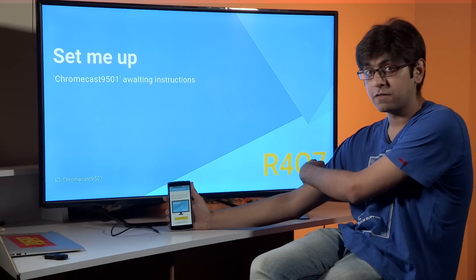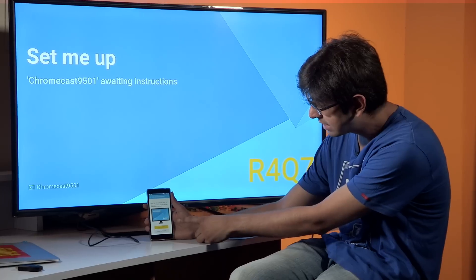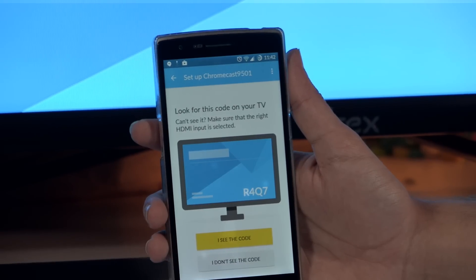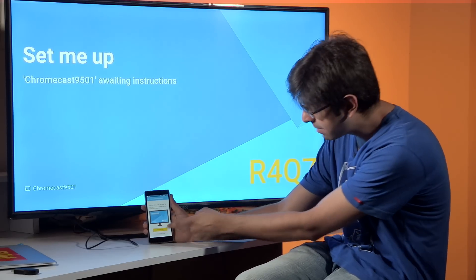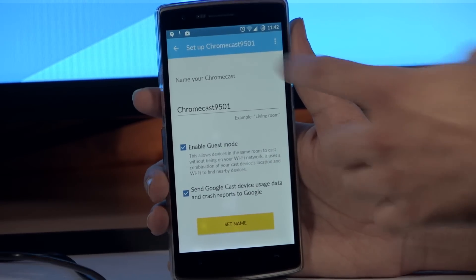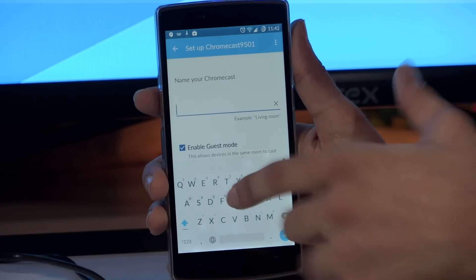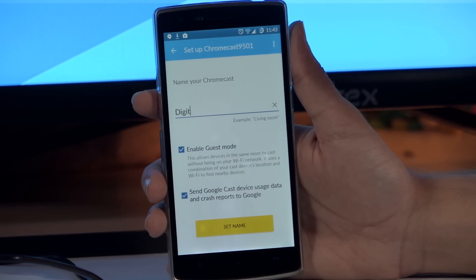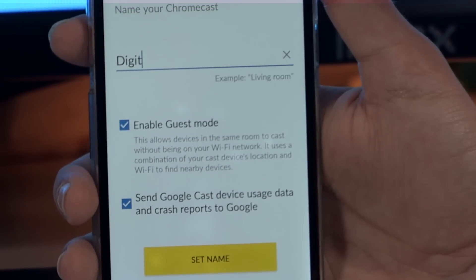On the right side of the television we have 'R4Q7' written, and the smartphone app is prompting us whether we can see the same R4Q7 code on the phone as well. Once you confirm both codes are matching, click 'I see this code.' It's going to immediately give you the option to rename the Chromecast — we're going to call this one 'Chromecast Digit.' Once you've set the name, click 'Set Name.'